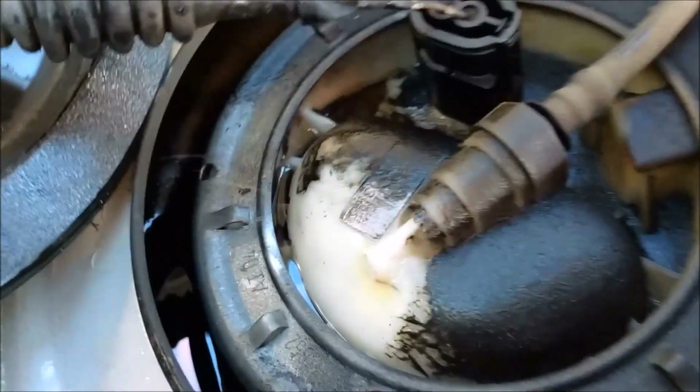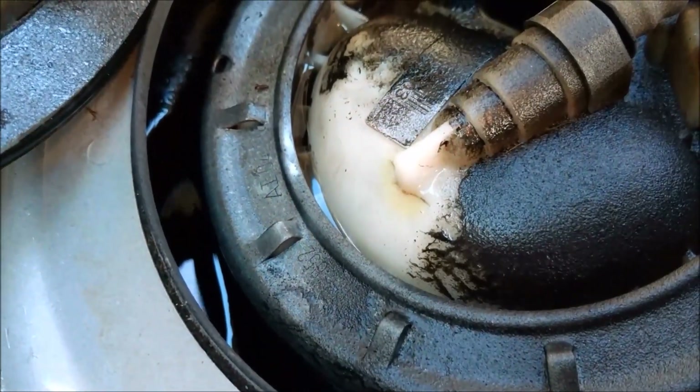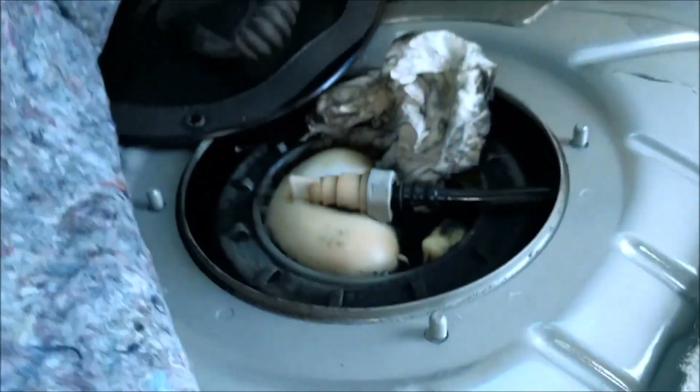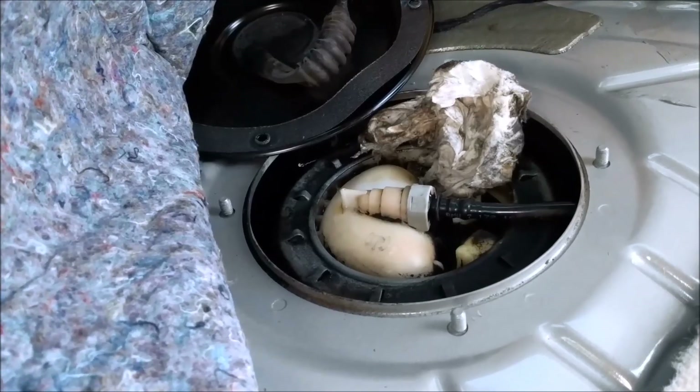You can open it up and see the leak. There's a crack where the fluid is coming out. This is known as a fuel pressure regulator filter.